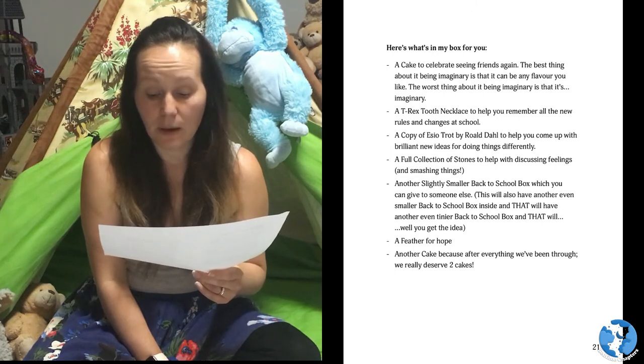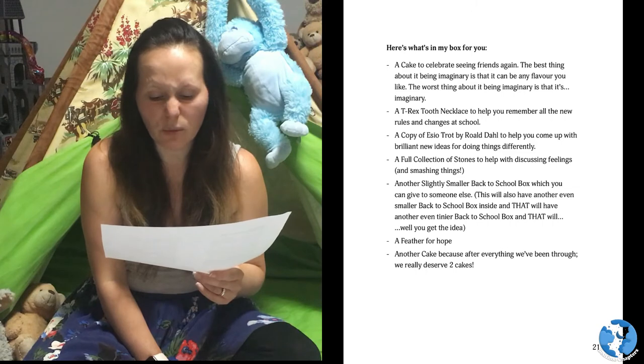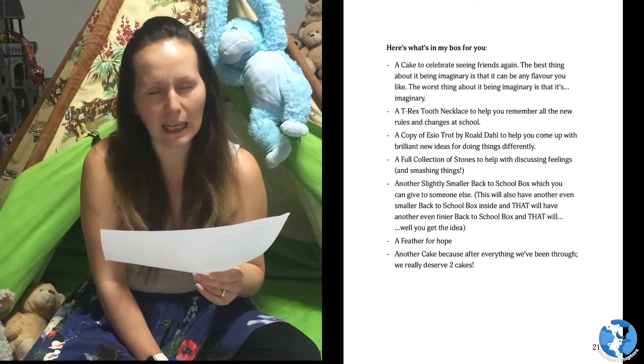Another cake. Another cake. Because after everything we've been through, we really deserve two cakes.